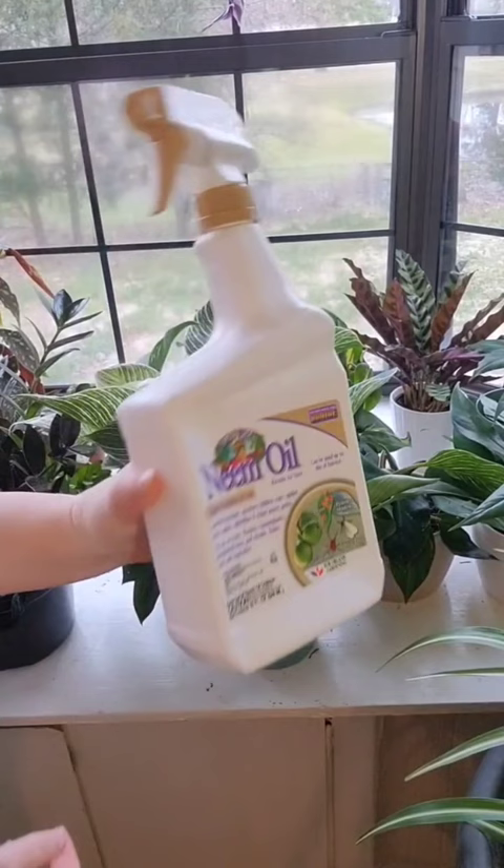Next thing is my neem oil, and this is good to spray in your dirt and on your leaves to prevent any insects.